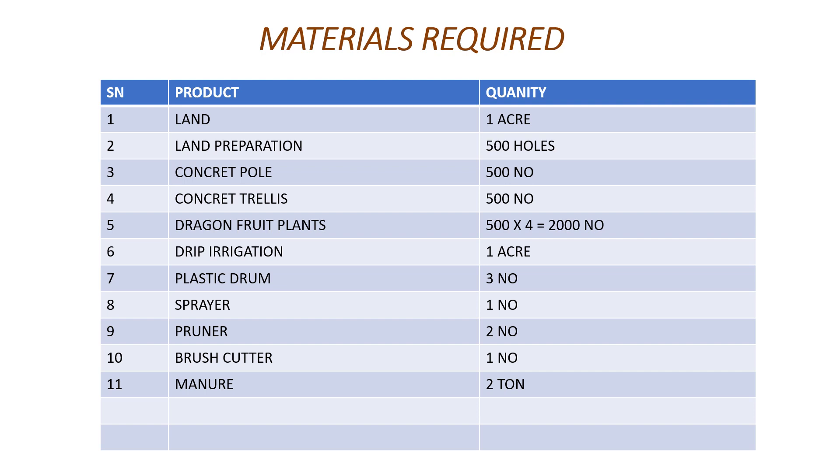You need plastic drums — about 200 to 250 litre capacity — for fertigation and mixing jeevamrut and other organic mixtures. You need sprayers: battery-charged sprayers are the better option — more cost-effective and easy to operate compared to petrol sprayers. Foliar spray is very important because nutrients like panchagavya delivered through foliar spray are absorbed faster by the leaves. Dragon fruit is full of leaves, so foliar spray is one of the best ways to deliver nutrients to the plants. You also need a pruner — minimum two pruners.